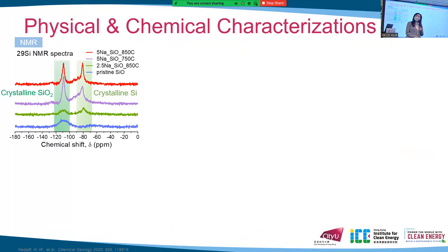Solid-state NMR gives us more insight into what happens. The pristine SiO shows a broad peak assigned to amorphous silicon dioxide. With 2.5% sodium carbonate addition, we can observe the formation of crystalline silicon. As we increase the amount of sodium carbonate, these two peaks become more distinctive, indicating the formation of more crystalline SiO₂ and Si.